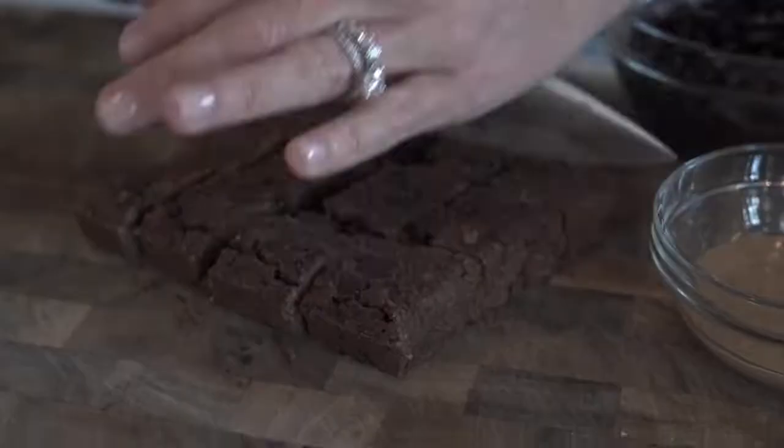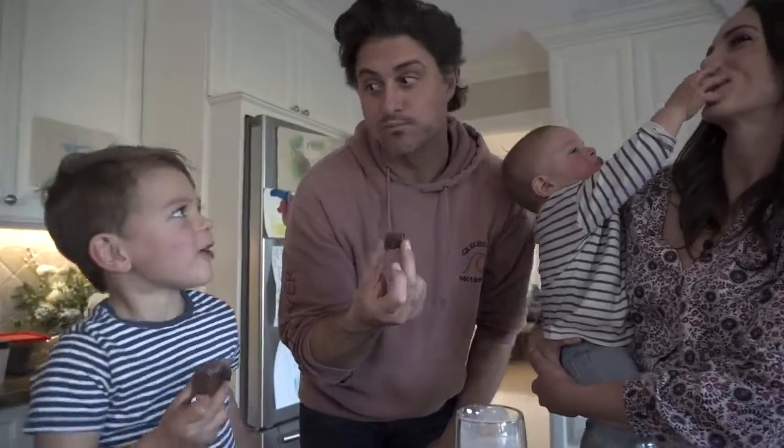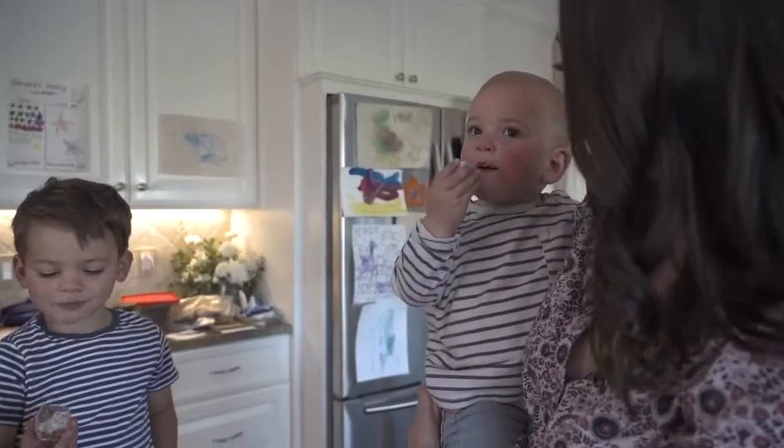These three delicious snack swaps are going to lower your sugar intake and increase your protein, fat, and fiber intake, supporting blood sugar balance — plus they're delicious. I have strawberries and cream protein balls, black bean-loaded brownies, and a cheesy kale chip.